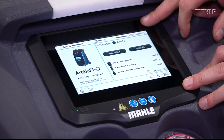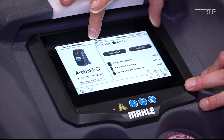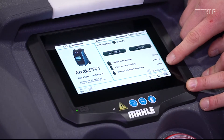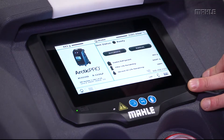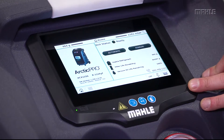Down here is our seven-inch touchscreen — it's a capacitive touchscreen — and what we've done on the screen is provide unit status for usable refrigerant, filter life remaining, vacuum oil life remaining, and color coding so you can see when you're getting low on refrigerant or when you're out of refrigerant and need to refill the internal tank.